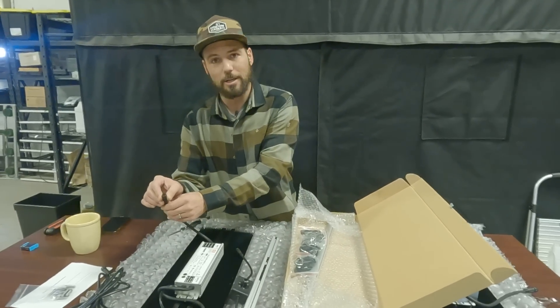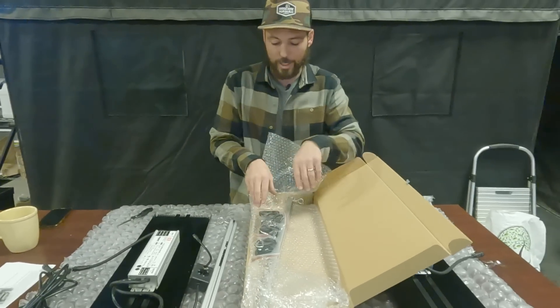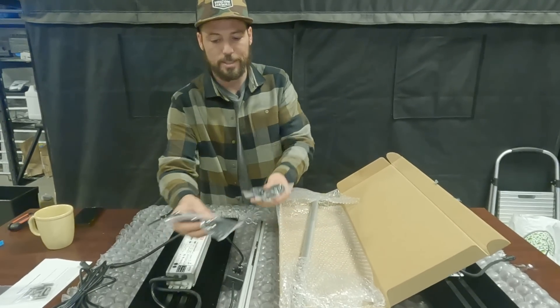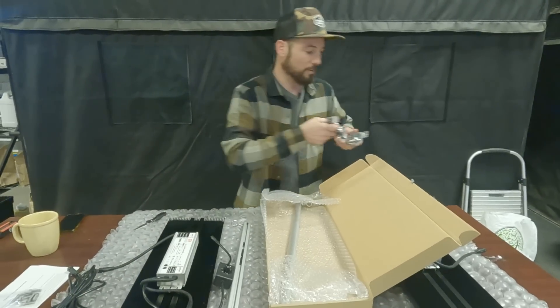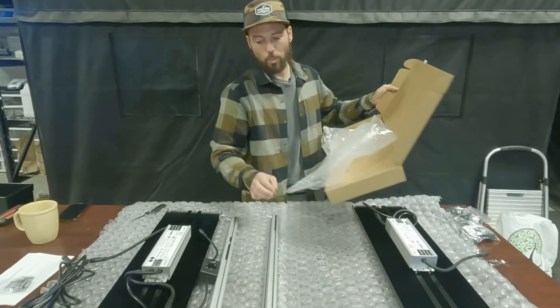It's waterproof rated with these barrel connectors — IP65, so you can spray it with water, totally fine for a greenhouse-type setting. You're also going to get your rope ratchets. These are what you attach to each corner of the light to hang it in the air, and there are four of them. Here's one more bar — it just doesn't have a dimmer connected to it because you only need one dimmer.